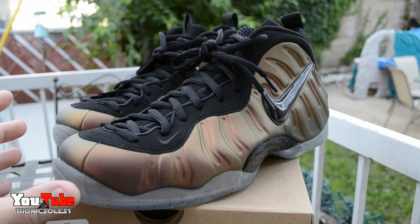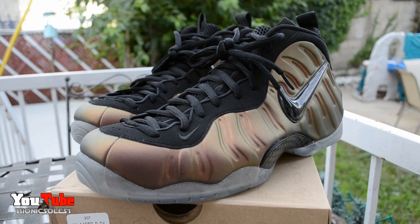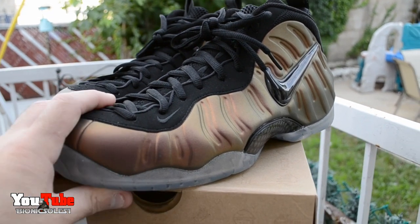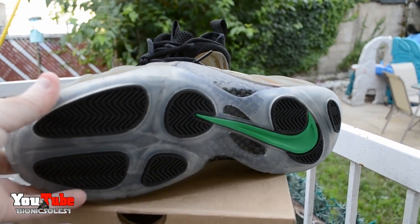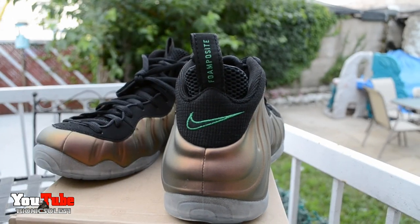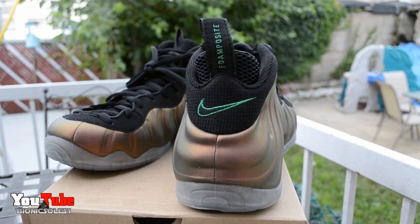The sun's not out now but when the sun hits these, they just look sick. Let me know if you like these videos outside — I try to do them outside now because it's better lighting, and natural light is always the best so you can really get a detailed look. These are just sick. The sole on them is just bananas with the hit of green icy sole, and then you have the hit of green on the Foam Posites and on the swoosh.